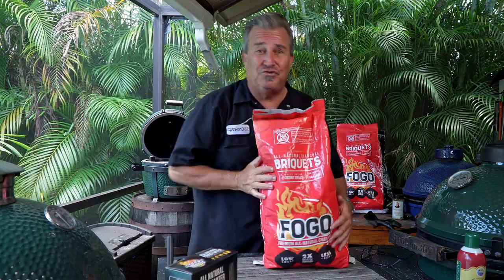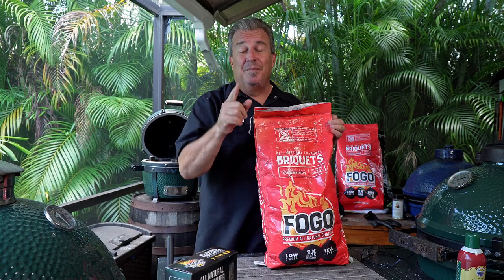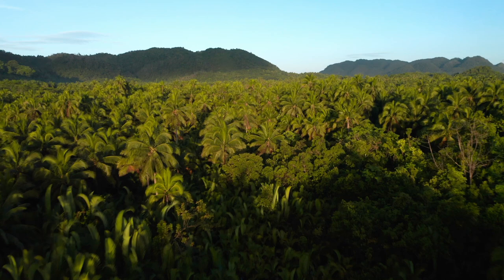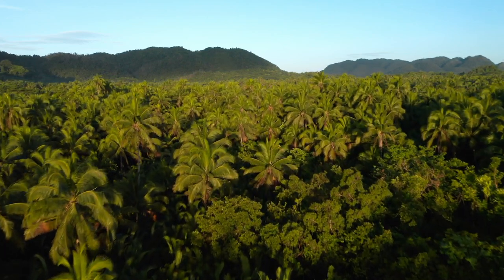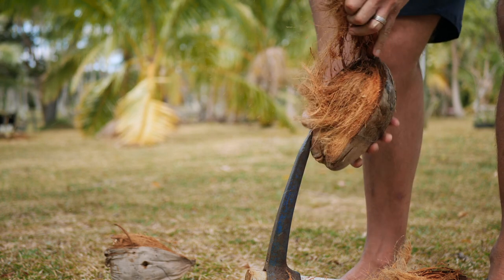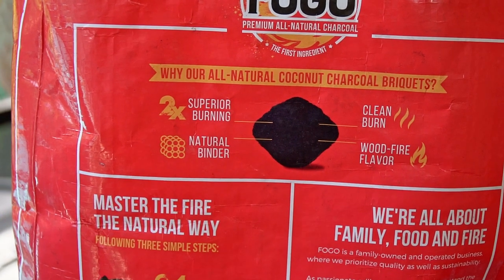Briquette test number two is gonna be very interesting. So let me tell you a little bit about them if you did miss the first one. If you want some more information on this stuff, it's right up here. So these things are made from coconut shells — it's a waste part of a coconut. That's all that they're made out of. They got some natural binders to hold them together. Coconut shells tend to burn hotter, burn longer, and burn cleaner.